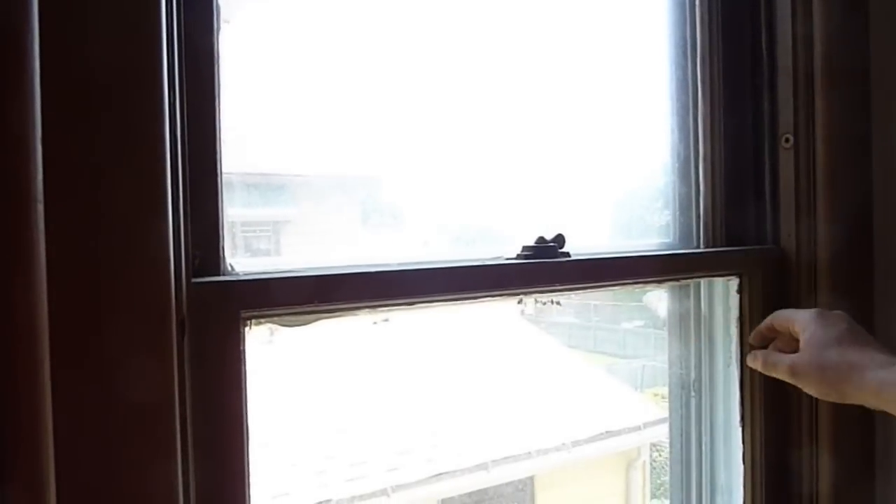Hi, my name is Greg Leibig with 4Square Home Inspections and today I'm going to show you how to replace your sash cords in a double-hung window. There are thousands of homes in Cheboygan County that have old double-hung windows. Sash cords are used to counterbalance the weight of the windows, keeping the window open.